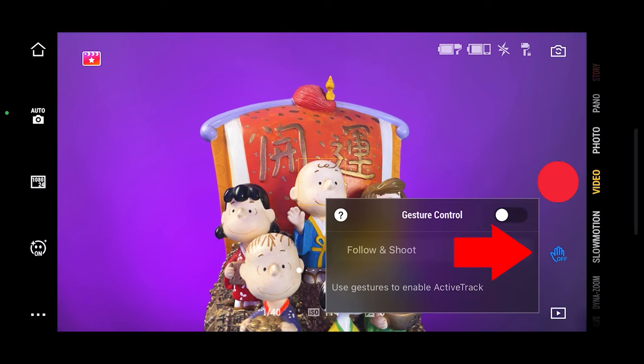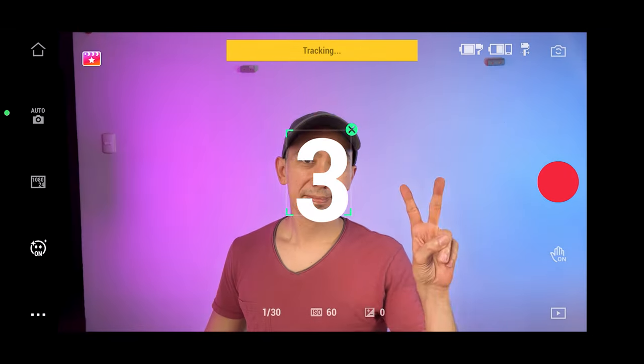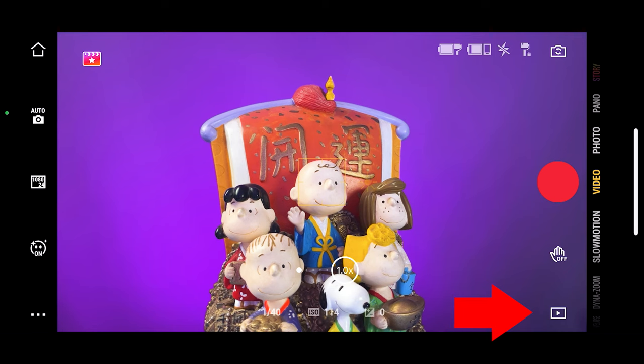This little hand icon will enable gesture control, and there are two options. Follow and shoot will track you and record at the same time. The other option will take a picture or record but will not track you. Once activated, show your hand or do the V sign to start it. Down here is the playback button, where you can watch your videos or pictures.